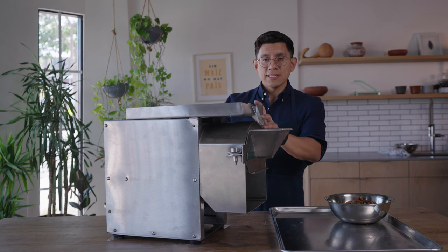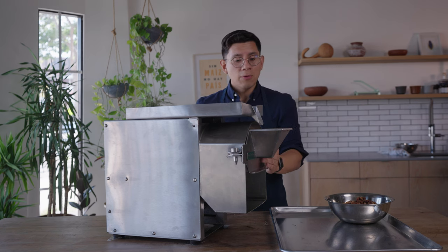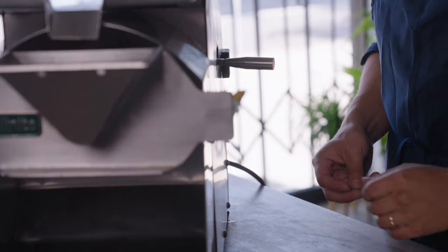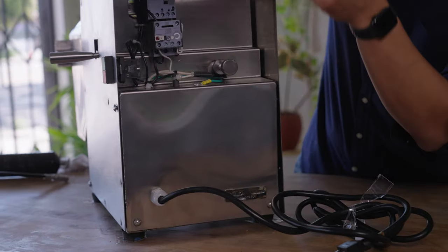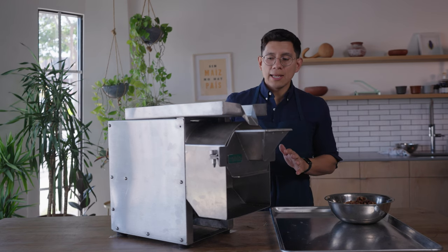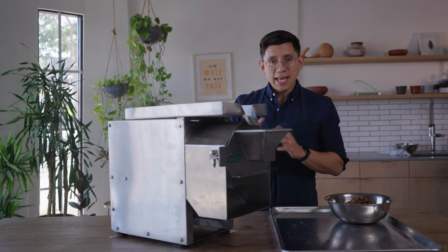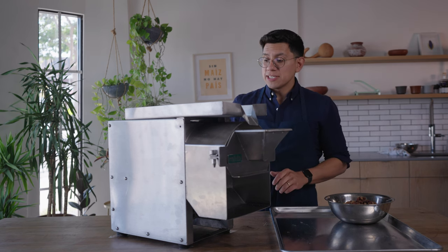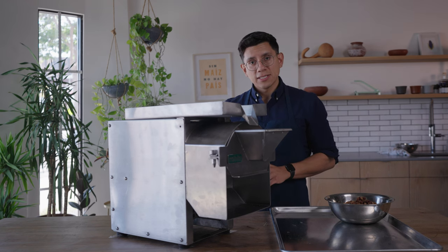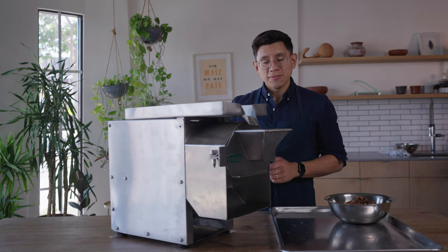Right here this is going to be a brand new molenito. We have it loaded up with the stones, and we have the stone clutch lever and the tightening knob in the back. Whenever we're starting for the first time, especially with brand new stones, we want to set everything to default — ensure that the stone clutch lever is disengaged, turned all the way to the back, and the tiny knob in the back is fully loosened.